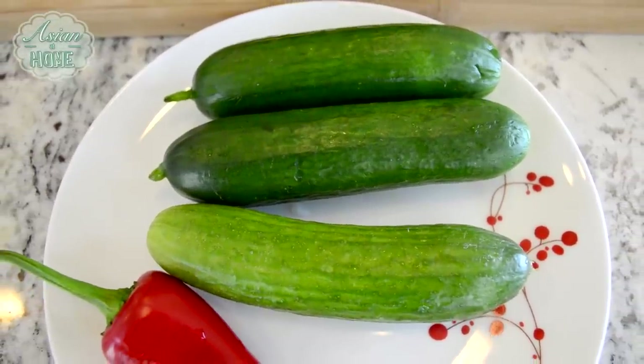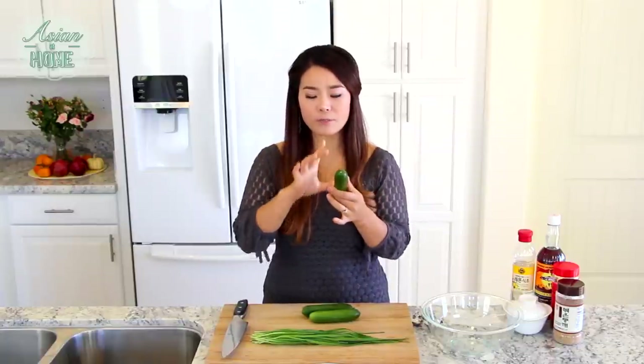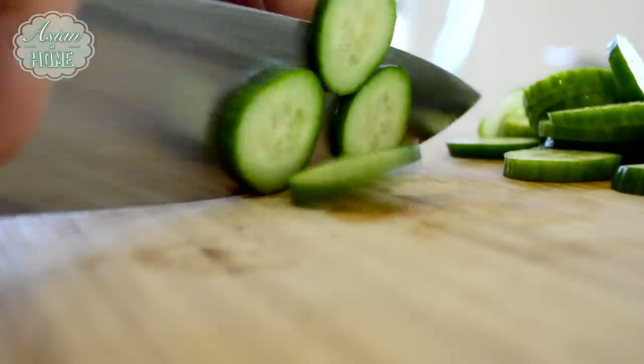First, you will need the cucumbers. I'm using these small cucumbers. They are super soft, really crunchy, their skins are really thin, and the seeds are really small too. So they're perfect for this cucumber kimchi salad. English cucumbers are really good for this recipe as well.